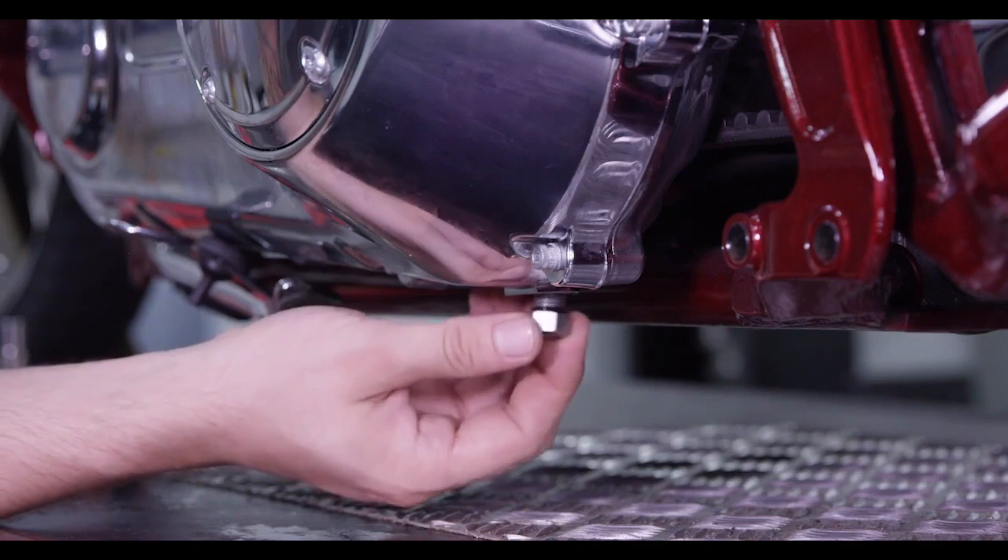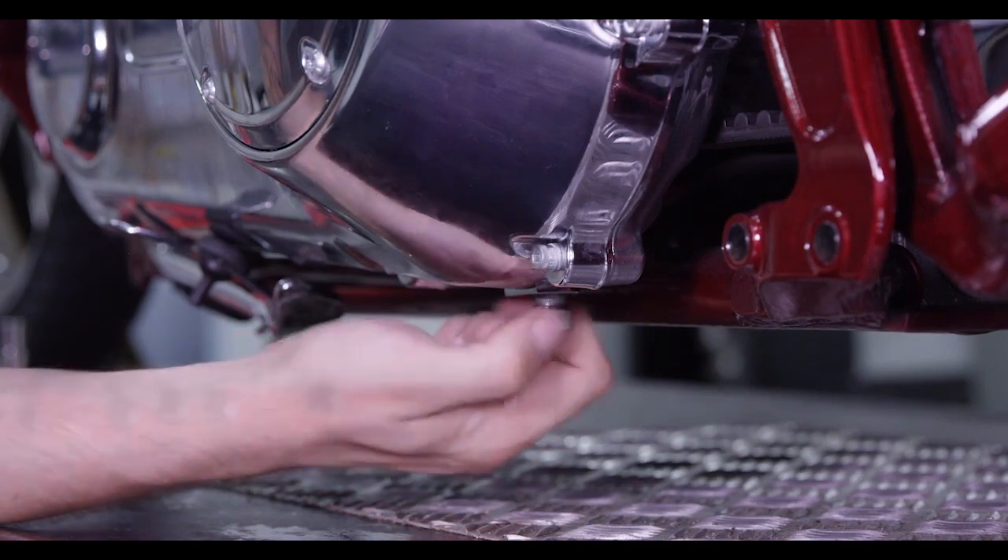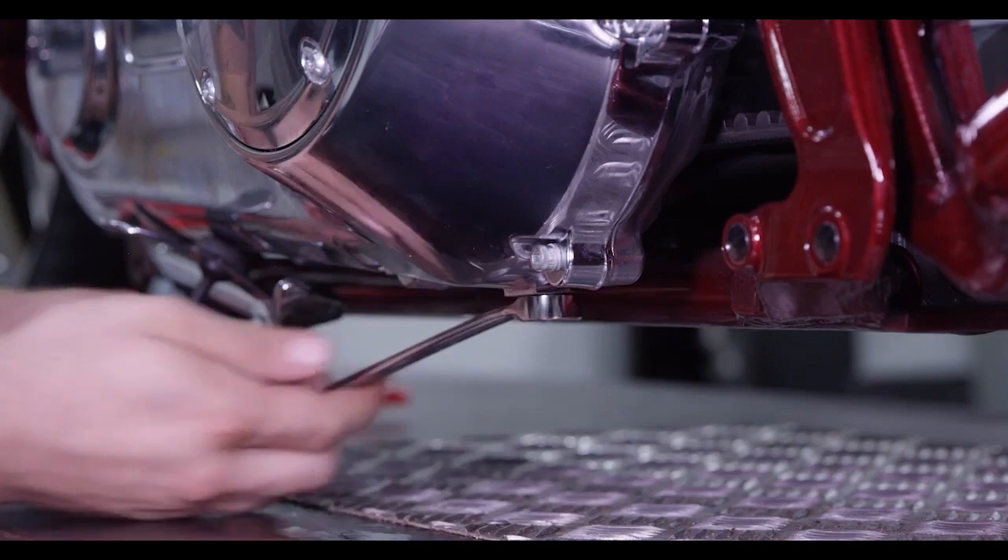Reinstall the oil drain bolt, then torque the bolt to 30 to 60 inch pounds or 4 to 6.8 Newton meters.